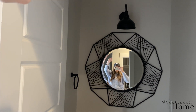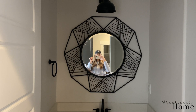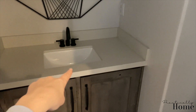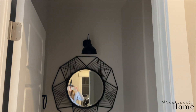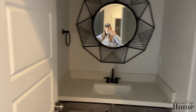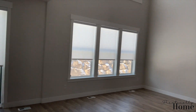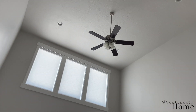Then we have the powder bath — this was super cute. We changed out the light right here to give it a little more farmhouse feel, took out the mirror, and changed the hardware to black. That was actually a pretty easy project. That bathroom turned out really cute; I wasn't able to completely finish it the way I wanted, but another time.